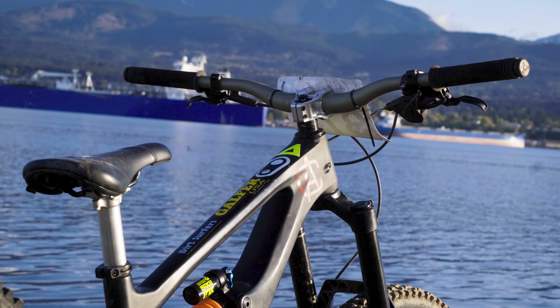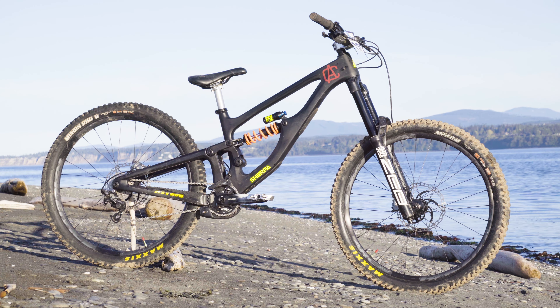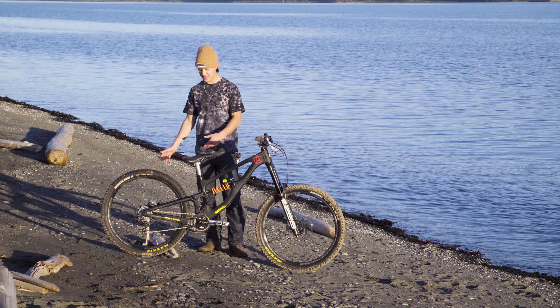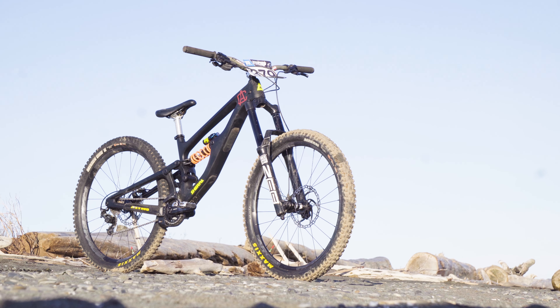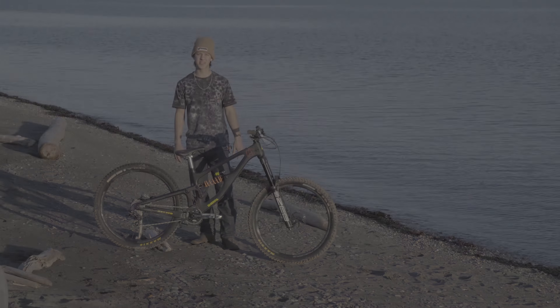Overall, this has been an amazing bike. I've ridden it since about last August — super great frame and I love the geometry. I'm currently riding a small so I can do spins and different tricks. This year I'll be racing, so we'll see how that pans out with a smaller frame. Overall it's been awesome and I'm super excited to see what the rest of the season has to offer. Thanks for watching and we'll see you next time.